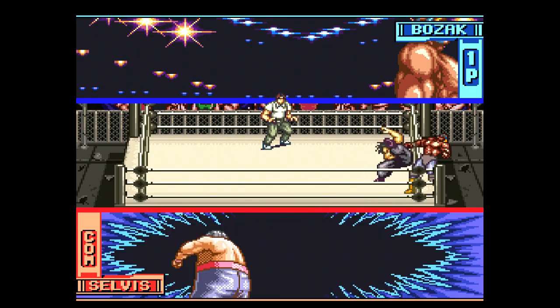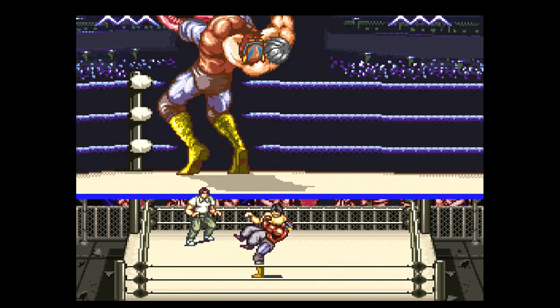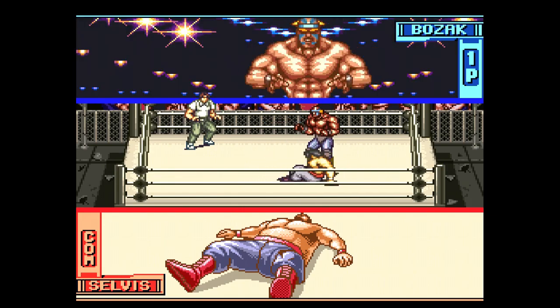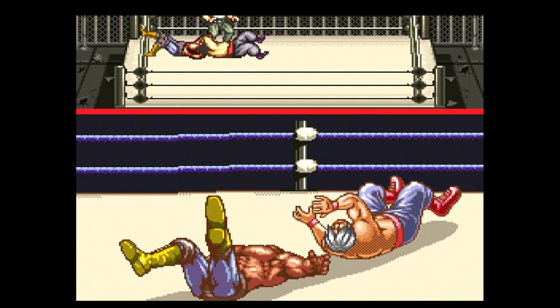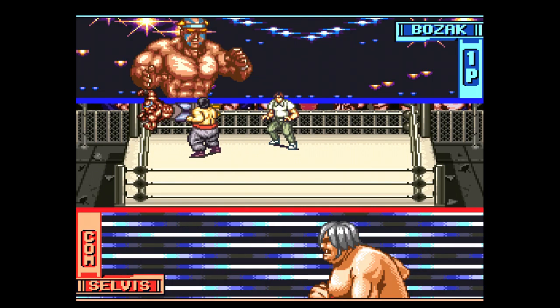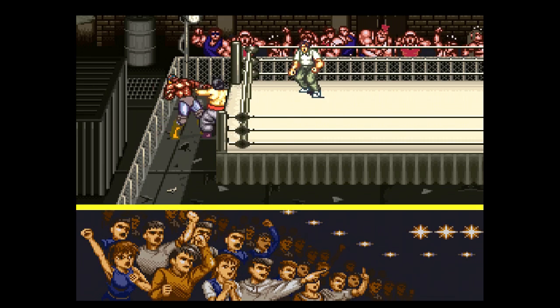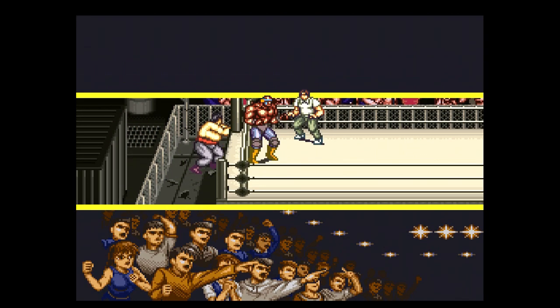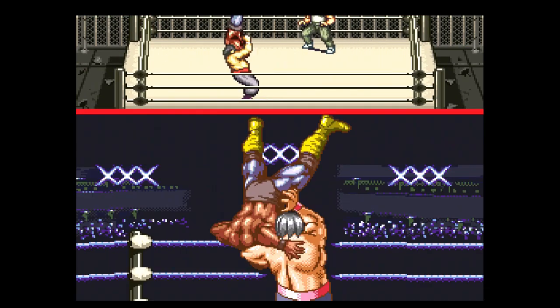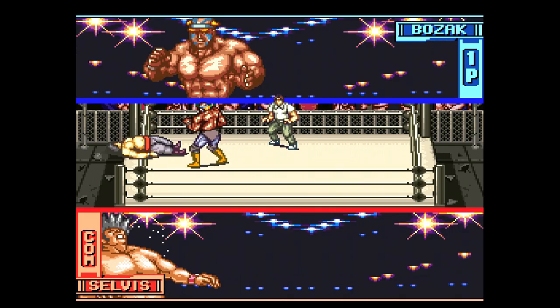I think everything looks really good when it's not going crazy. I like the close-ups of each wrestler — I think those look really well detailed. Everything in the game looks really great, but the way it's presented is just really weird. And it's honestly the biggest knock that I have against this game, because everything else is pretty good. To ignore the fact that the screen is flying around all over the place, you do have character sprites that look very good and resemble the close-ups for each character. Everything in the game, in isolation, looks pretty good. But when you put it all together, it's just a giant mess — it looks like a kid snorted four pixie sticks and told the developer what the game should look like, and for some reason the developer listened.